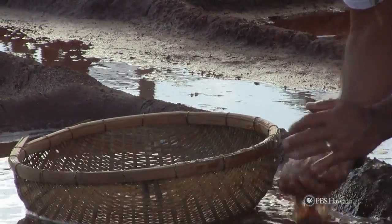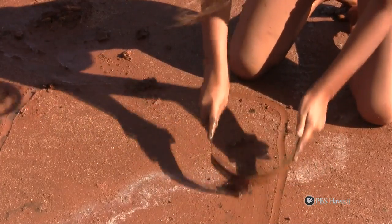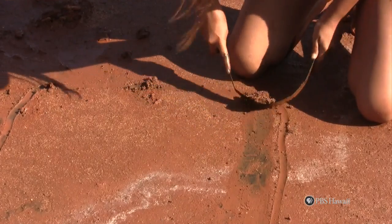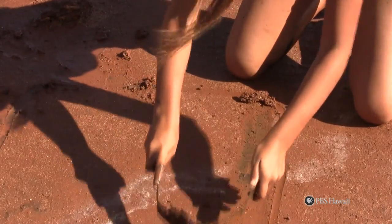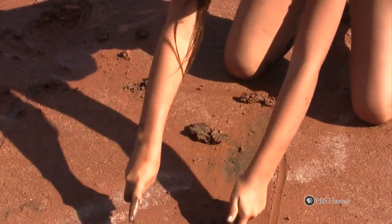We will now show you how to make a salt bed. The first step in making a successful salt bed is to use a piece of metal and scrape the excess red mud to get the black mud. Make sure you do not scrape too hard or the bed will be too deep.